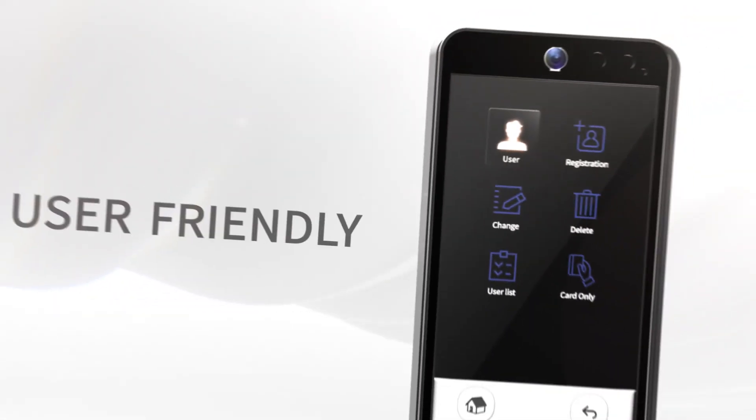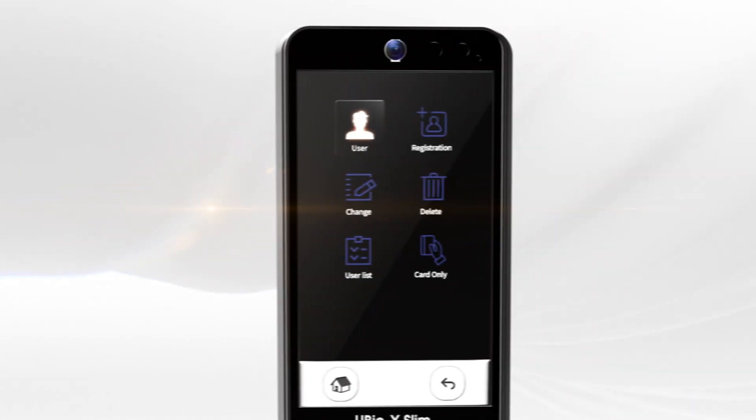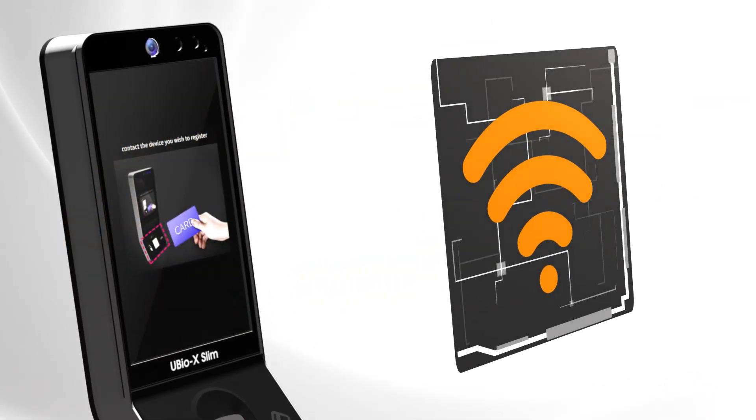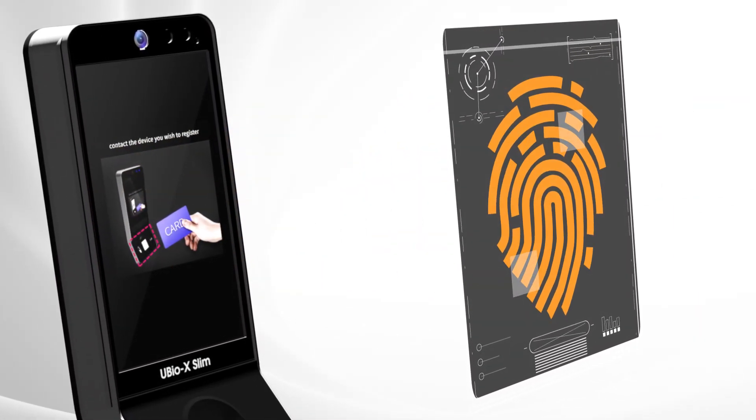Union Community is always thinking and studying the user's perspective. UBIOX Slim works with our mobile card, wireless and network solutions, and also captures each transaction with an image, plus much more.